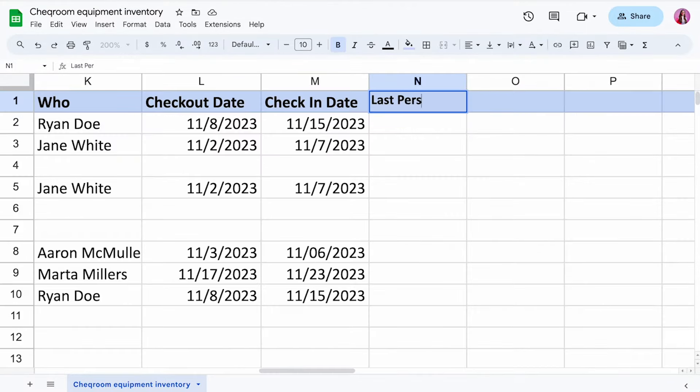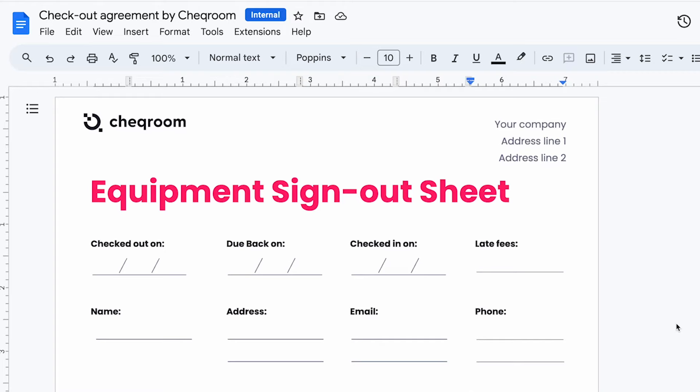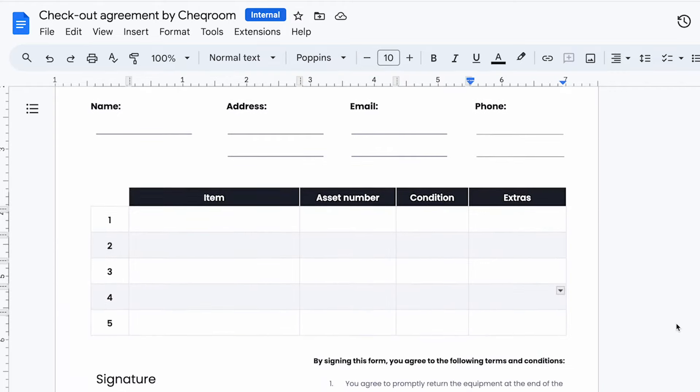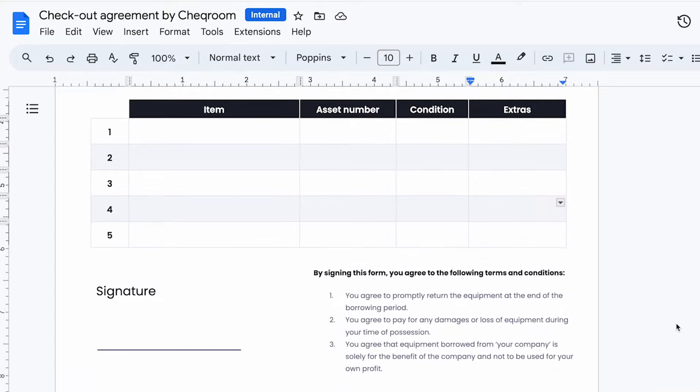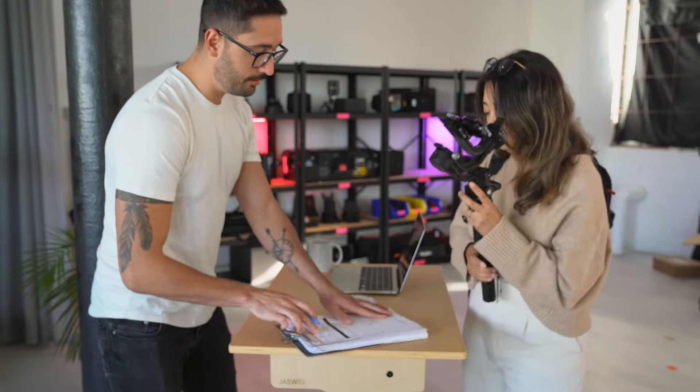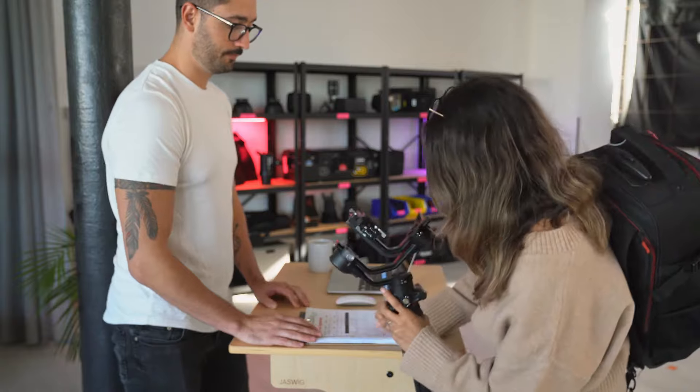You might also want to add a column for the last person responsible. That will help you hold people accountable, and something else that increases the level of accountability is a sign-out sheet where you have the list of gear, the dates, extra terms and conditions, and a signature box — and then the person who's checking out the gear needs to sign the sheet. If you want to know more about the best way to go about that, check out this video here.